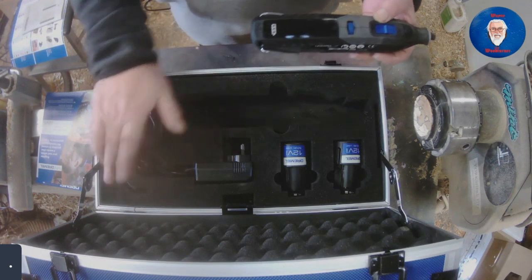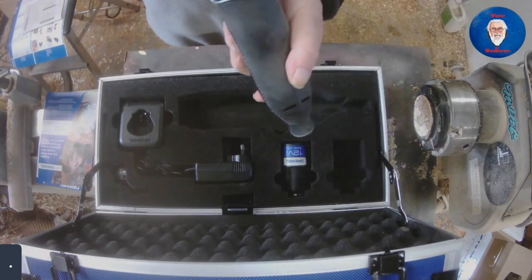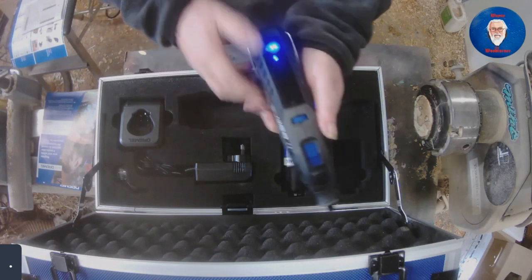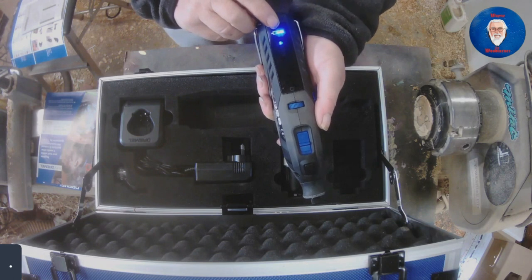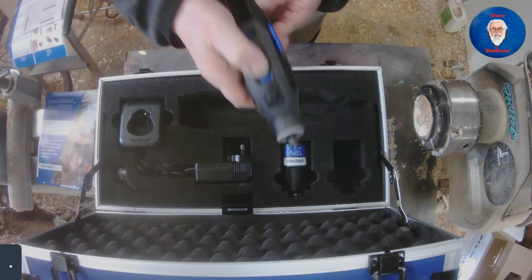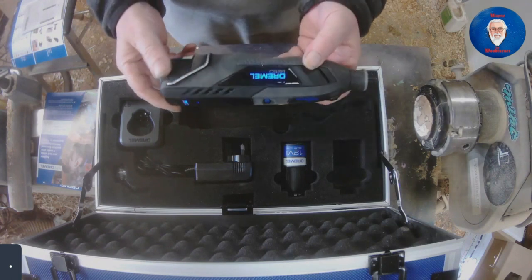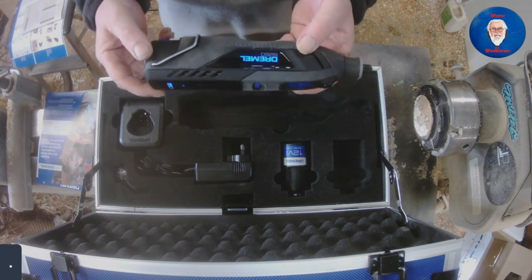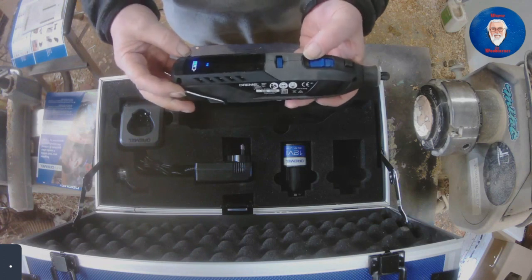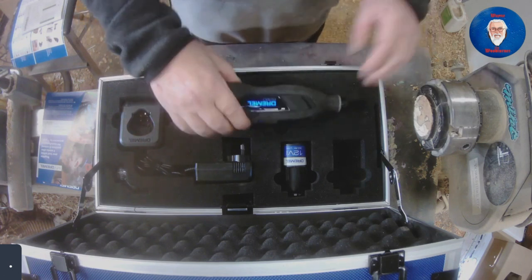There's one accessory in the top. I'll plug in one of the batteries. That's the battery plugged in — switch on and off, this is showing two bars on the battery. The 8260 has a brushless motor so it's a lot quieter than the brushed ones, and like I say it is Bluetooth but we'll come on to that in a minute.